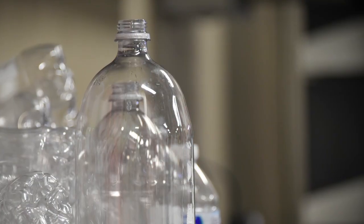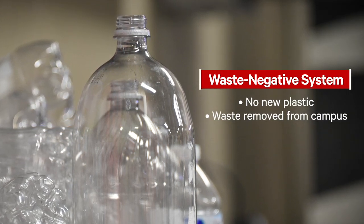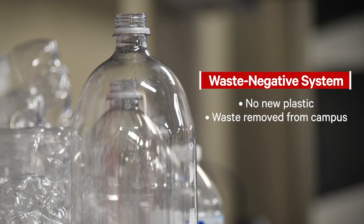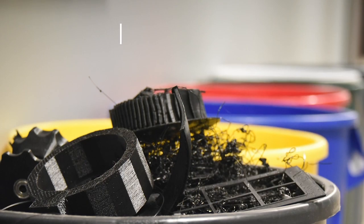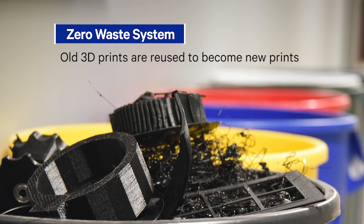The benefit is it's completely zero waste because we're not adding any new filament — it's completely from old trash. If we're doing bottles, that creates a waste-negative system because we're adding no new plastic, just taking waste from around campus. If we're using old recycled prints, that's a zero-waste system because it's turning old prints into new prints.